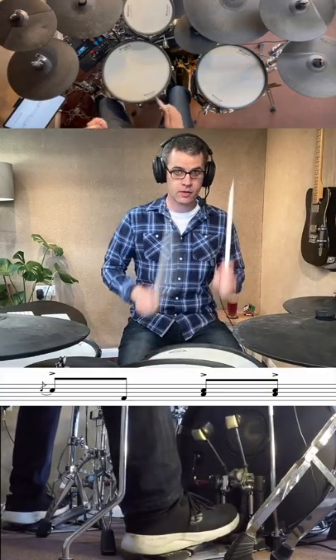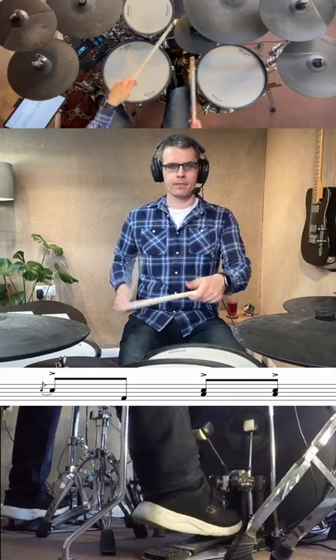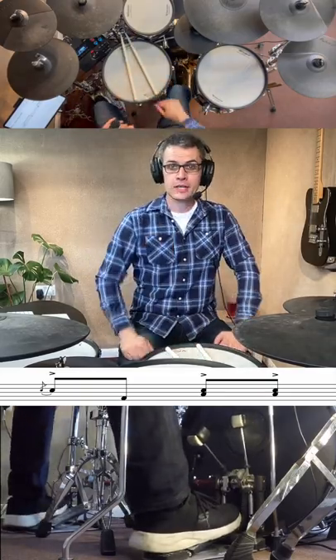There's a lot you can do with flams — just both sticks at nearly the same time. So much you can do, it's really really cool. Give it a go, and I'll see you next time.